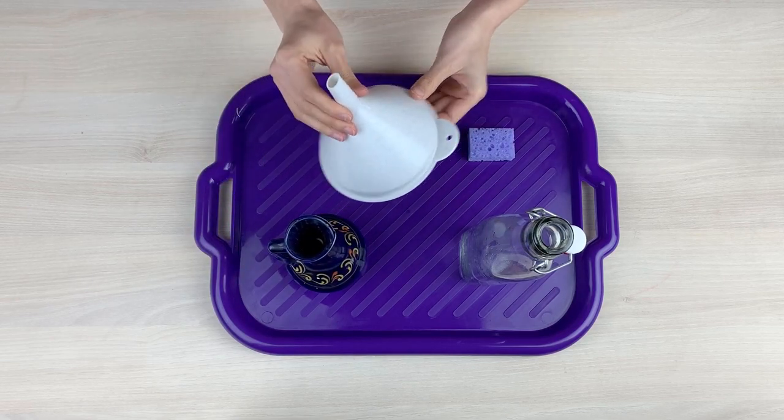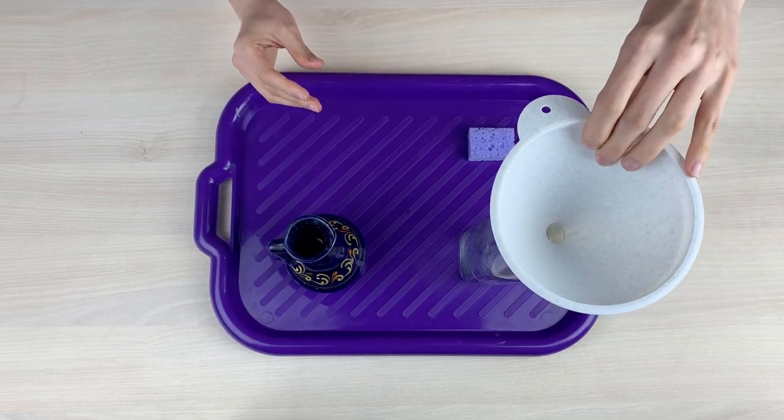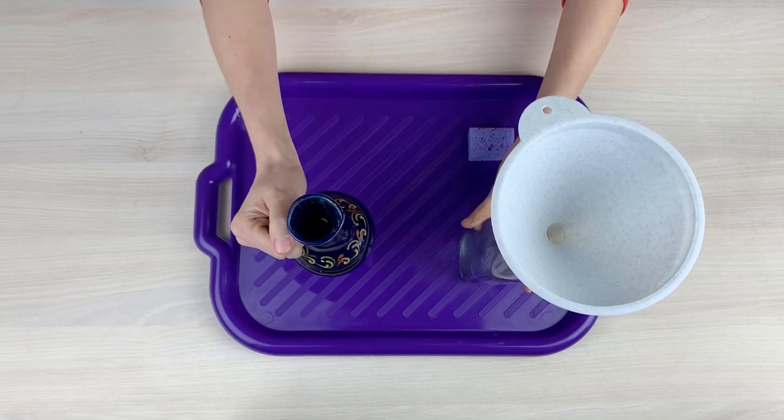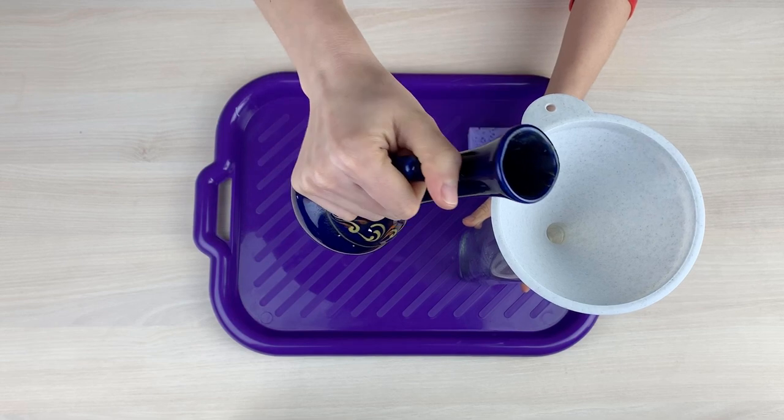I will put the funnel in the empty bottle of water. I will pour the water from the jug into the funnel.